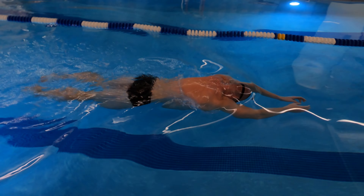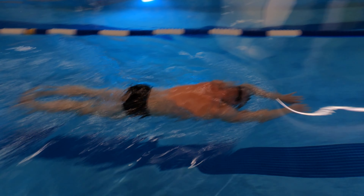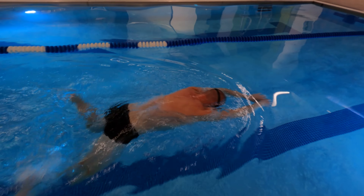Make sure to trap the water between your legs during the second step. Give yourself some time to glide after each kick.